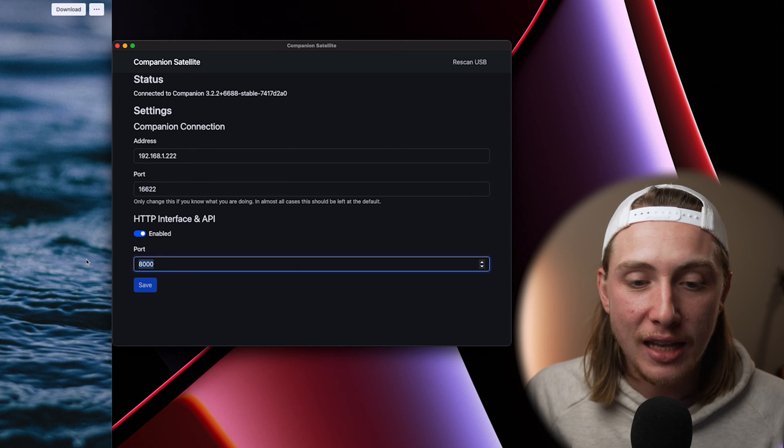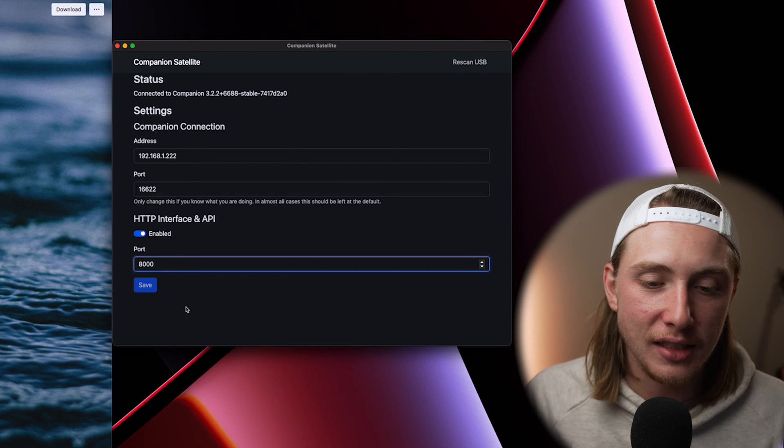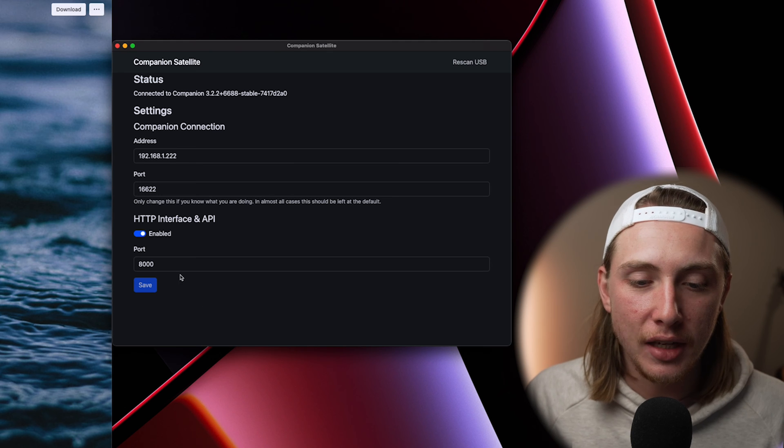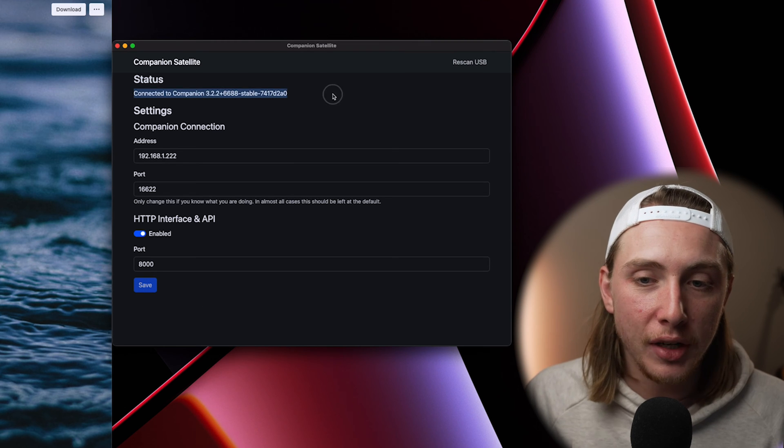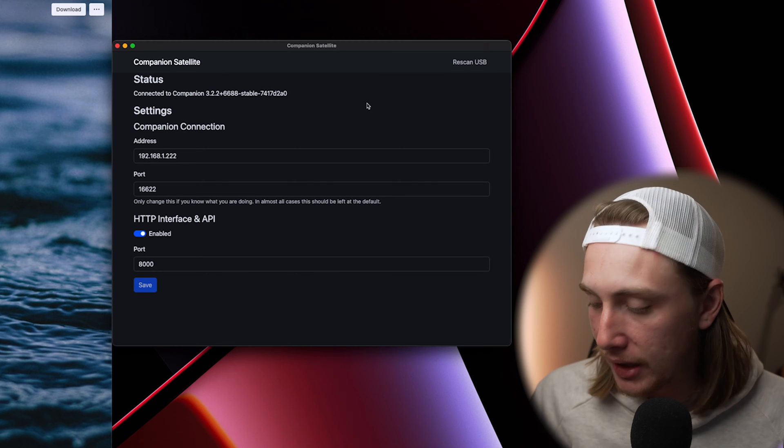Enter in the IP address of your host Companion instance — this is our IP address for that. I don't change the first port, and then the port down here I change to match whatever the host is, so in this case it'd be 8000. Enter that in and hit Save. You can see I'm already connected because I connected to it before, so when I opened up Satellite it immediately connected.